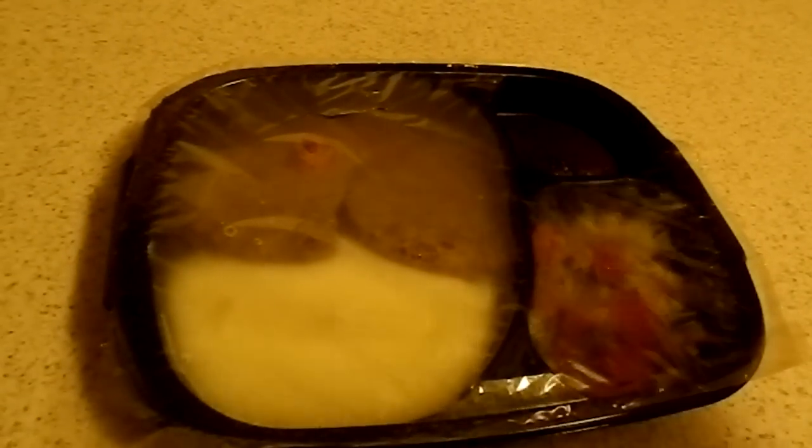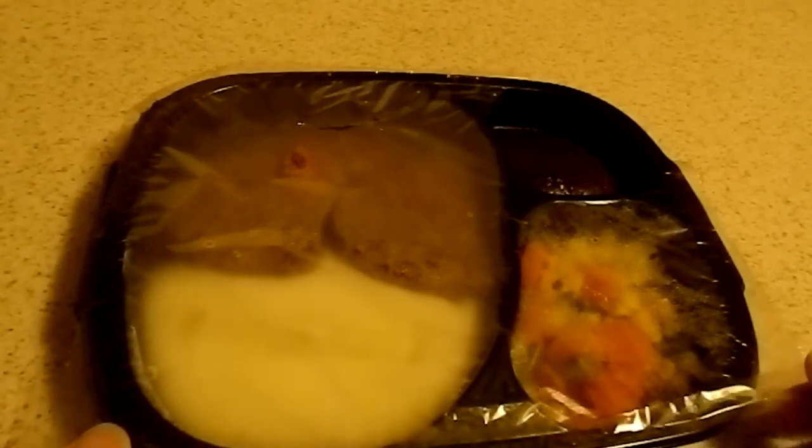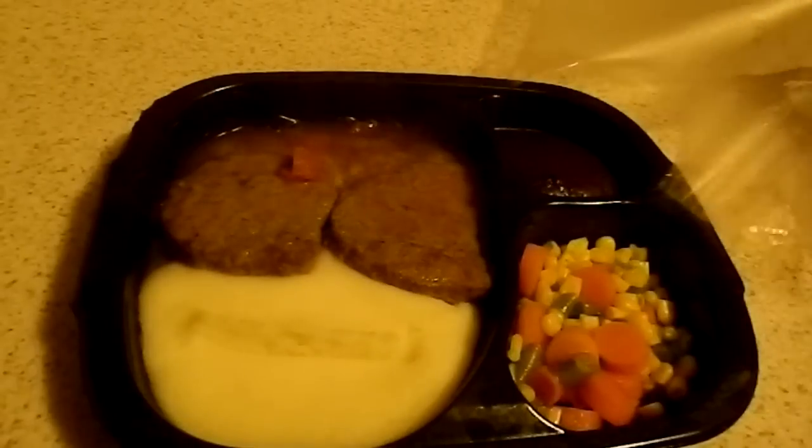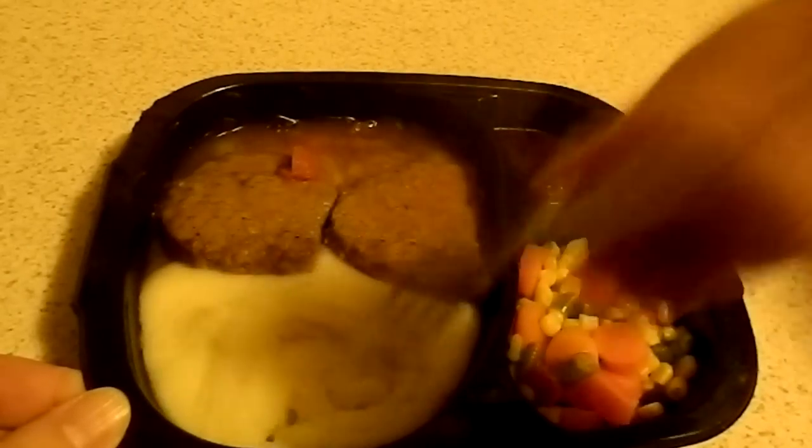Alright guys, it's that time again — it's time for Hungry Man. Let's take a look. Doesn't that look good? Looks a lot better than any of that other stuff we've been doing. A lot better than Kid Cuisine. And only like 75 cents more than a Kid Cuisine — this was $2.50. I cannot beat that. Look at that steam just coming off of there. Potatoes, gravy, meatloaf, corn. How can I go wrong with this?